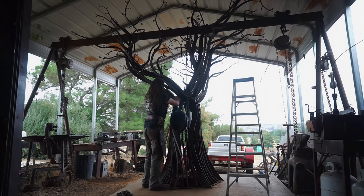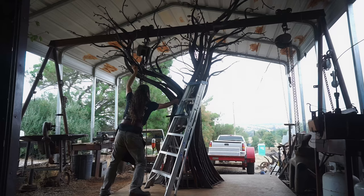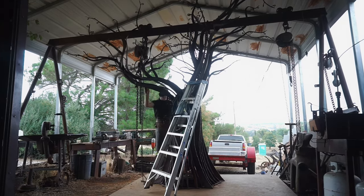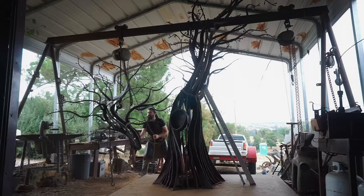Taking this monstrosity apart was a really good insight for me to understand just how these elements come together — almost like an opportunity to reverse engineer what I built so that I can re-engineer it on site.